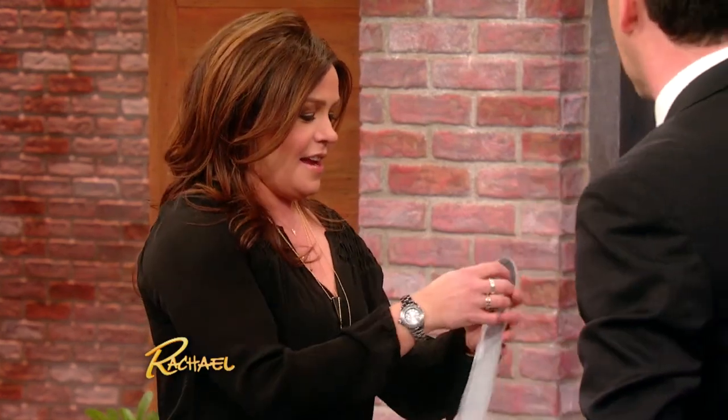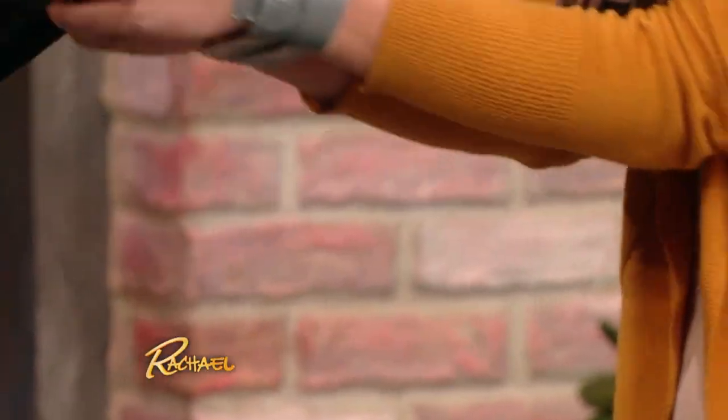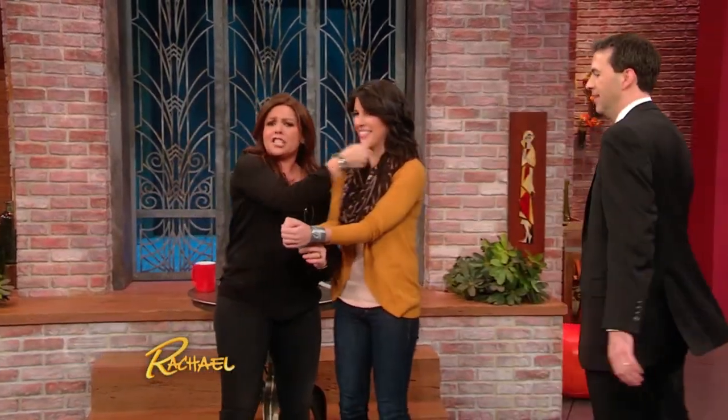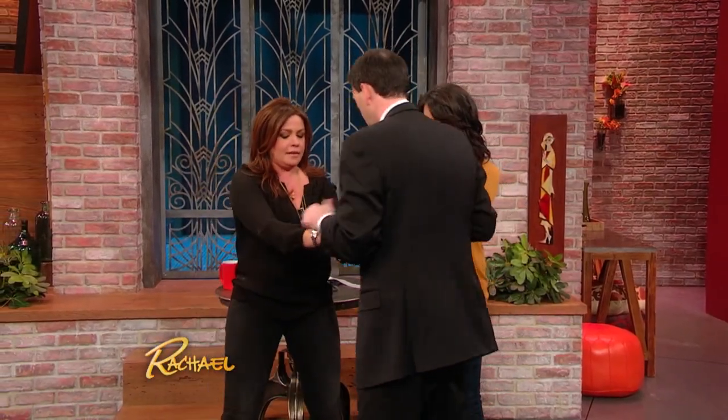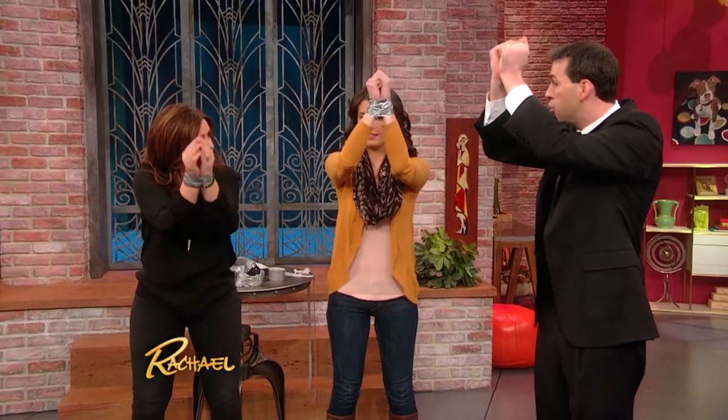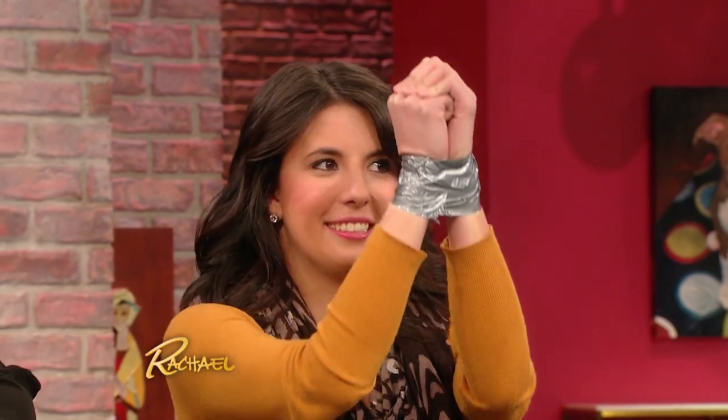That is so cool! Rachel, put your elbows together as close as you can. She's strong — she can handle it. Put your hands up as high as you can, and then remember, as you go down you're pulling apart so your hands go past your hips. Ready? One, two. Perfect! Awesome. It does hurt a lot — we both just hit ourselves in the stomach, which you're not supposed to do. But you got out! That actually hurt quite a bit. That was a good one, Jen. Keep that as a souvenir!